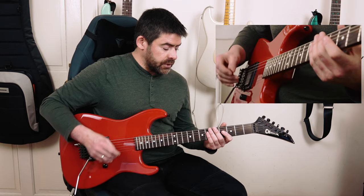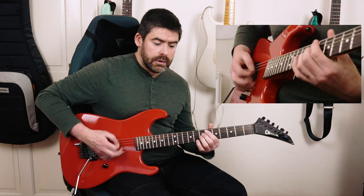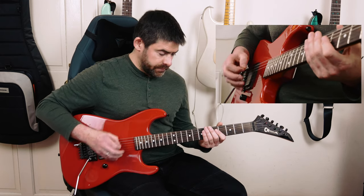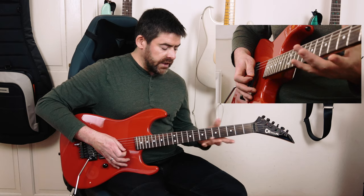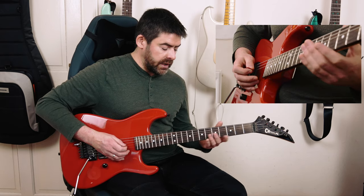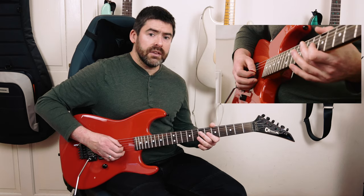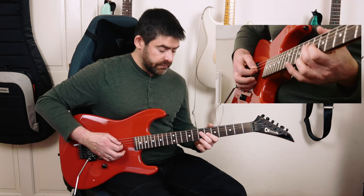The riff starts off — the first little bit sounds like this. What I'm going to be playing here is open E-string — no palm mute, just open E-string on beat 1. Then I've got a gallop rhythm on beat 2, playing the 7th fret of the D-string with the 2nd finger, and then the 6th fret of the G-string with the 1st finger. So I'm playing a little A-major kind of tonality there — it's your root and major 3rd.